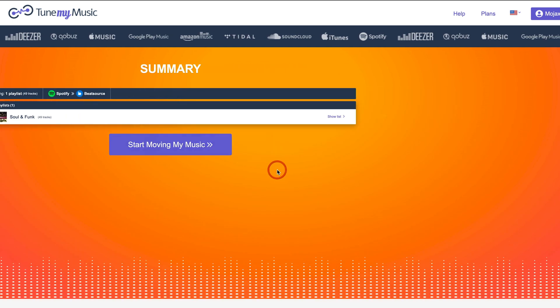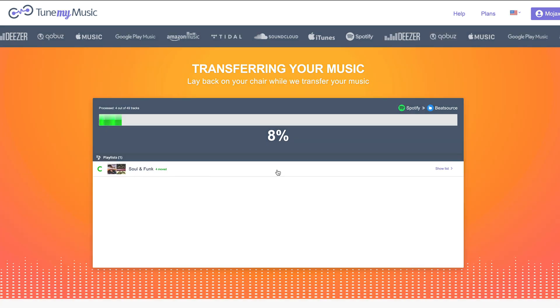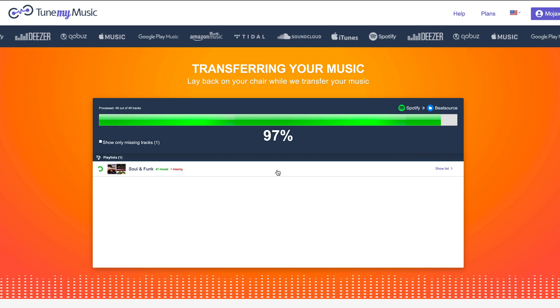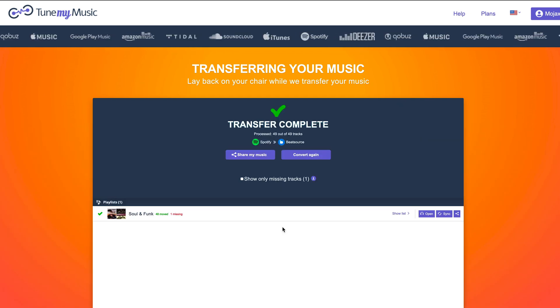You may find that sometimes not all tracks are found, and there are two possible reasons for that. Firstly, the tracks may not be in the BeatSource catalogue yet — we are ingesting new tracks every single day, so it's worth checking back again later. But also, sometimes the tags don't quite align, so you may need to locate a few tracks manually.